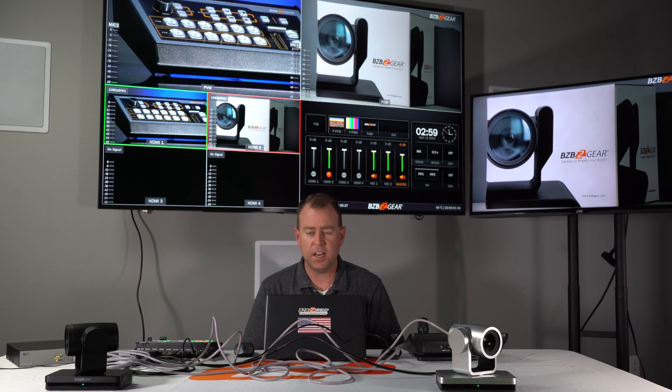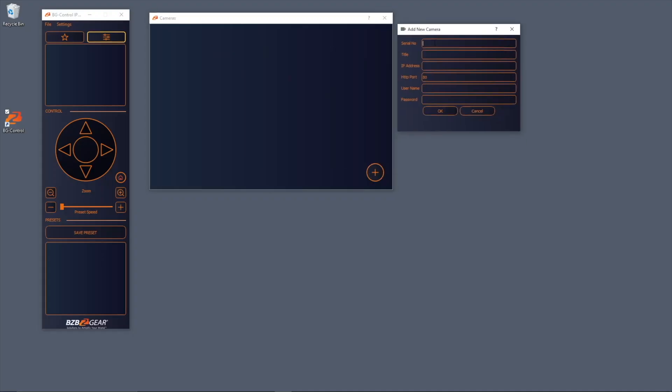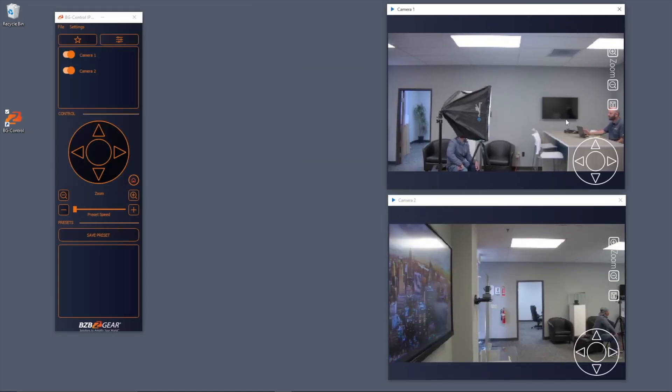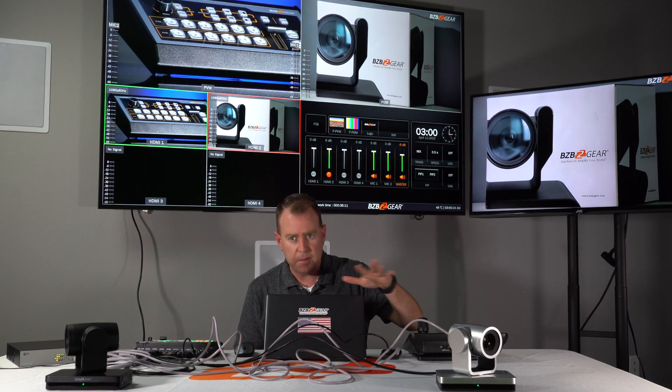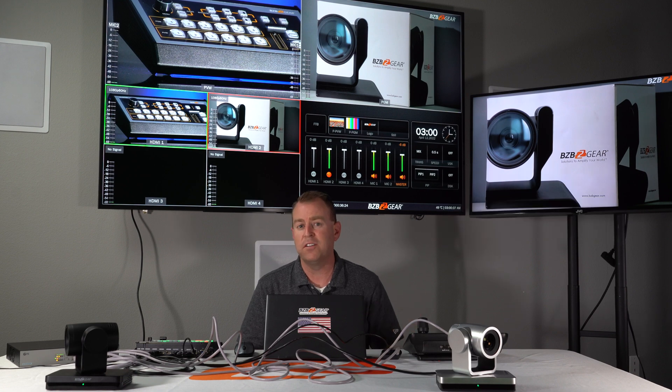There you have it, GearHeads. As you can see, it's a pretty easy setup — I know we went over a lot, but just take it slow and plug in one thing at a time and you should be good to go. If you didn't purchase a joystick, we also have our BG Control software app that you can download on Windows, Mac, and iPad or iPhone to control your cameras over the network. And obviously, clean up your cables and label them so you don't have a wire headache. Leave any questions in the comments below — we'll get back to you as soon as we can. Like and subscribe so you're notified next time. Have a great day!